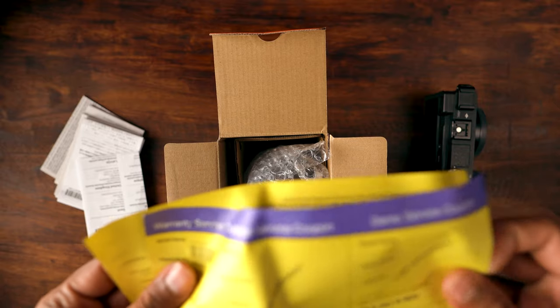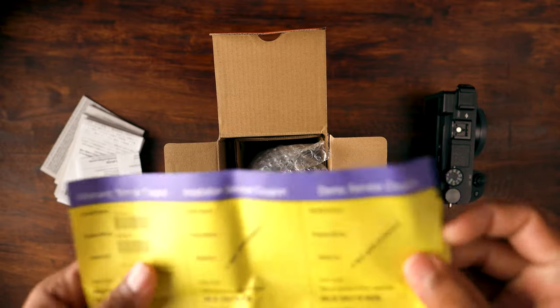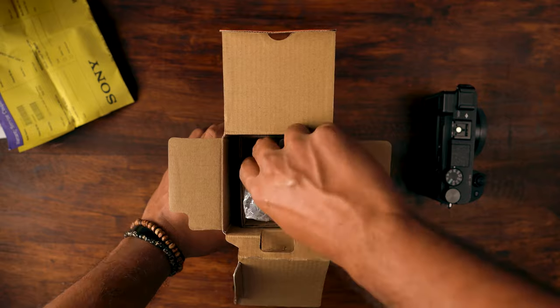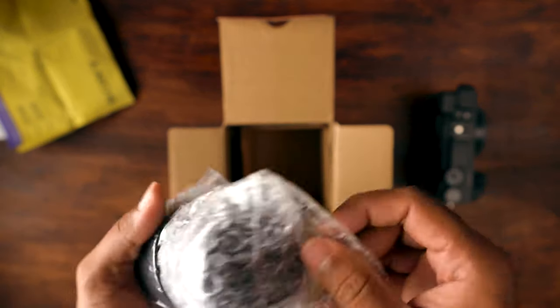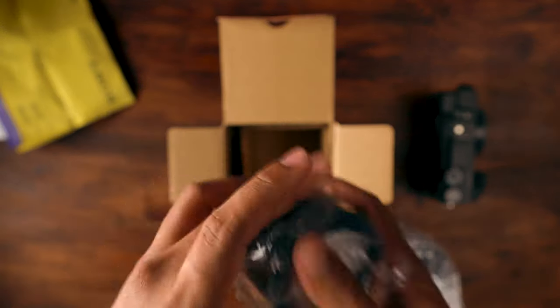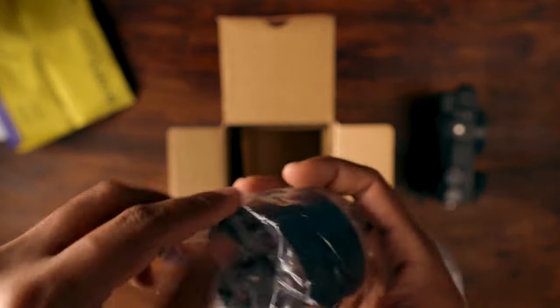Warranty service coupon — there you go. Valid only in India. The main item is going to be inside — this is the lens hood of the lens itself.